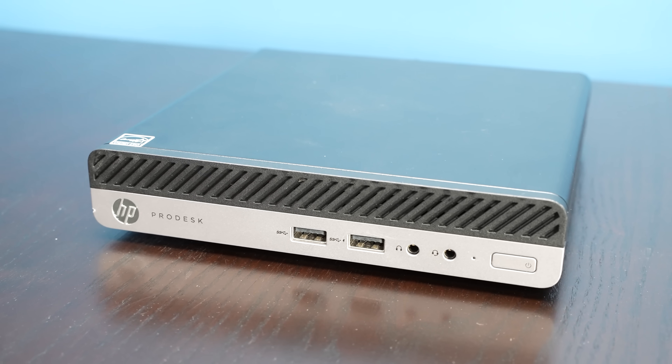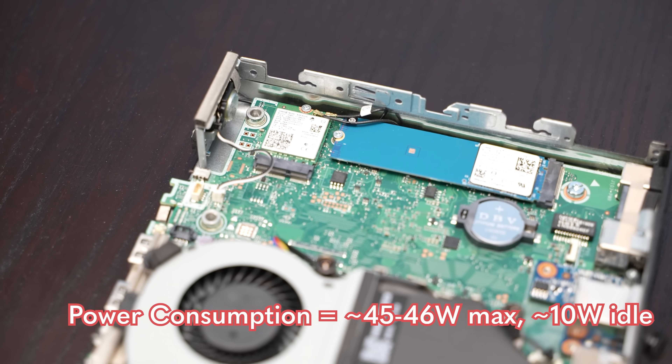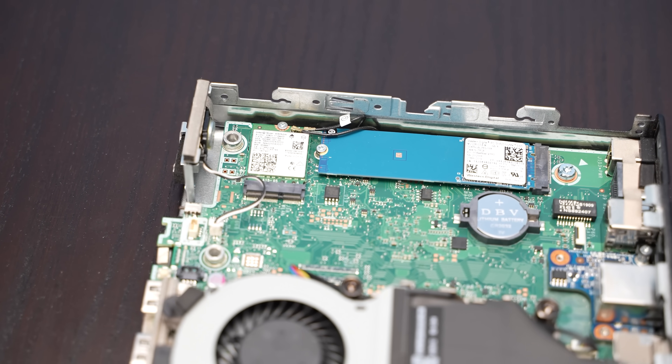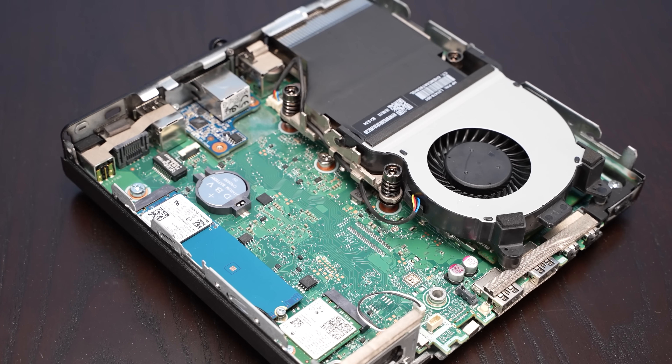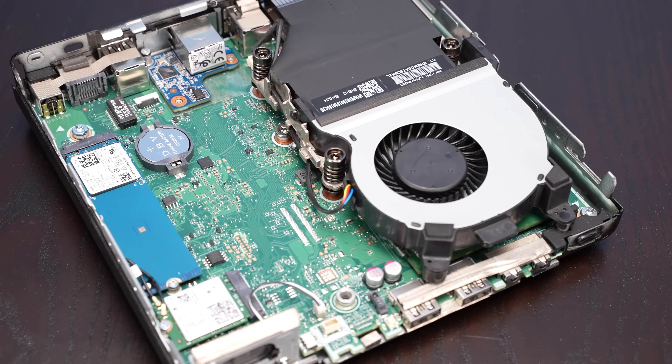In terms of power consumption, this system really did not use much. We were at like 45–46 watts at maximum load, and idle was much closer to around 10 watts. A lot of that is really due to the fact that this is an AMD processor. As Intel decided to compete more vigorously against AMD, the TDP and actual power consumption started to diverge significantly. But in this generation they were still kind of close, and you can definitely see that AMD was lower power in this footprint than Intel was.